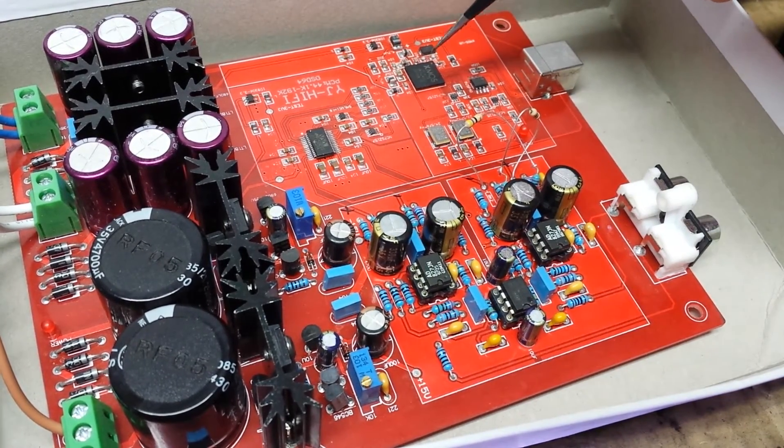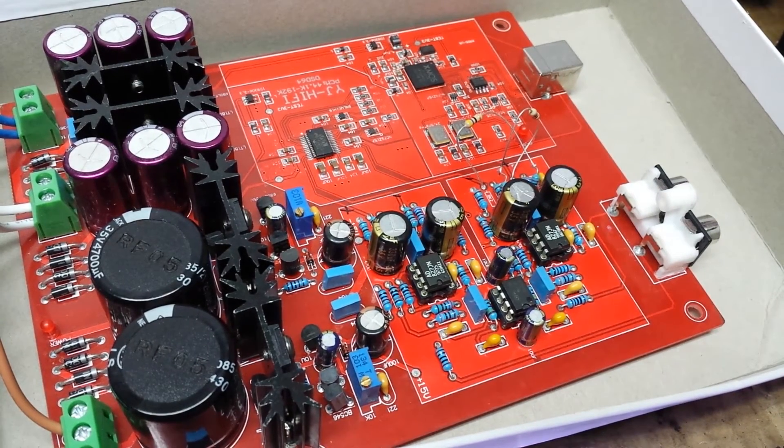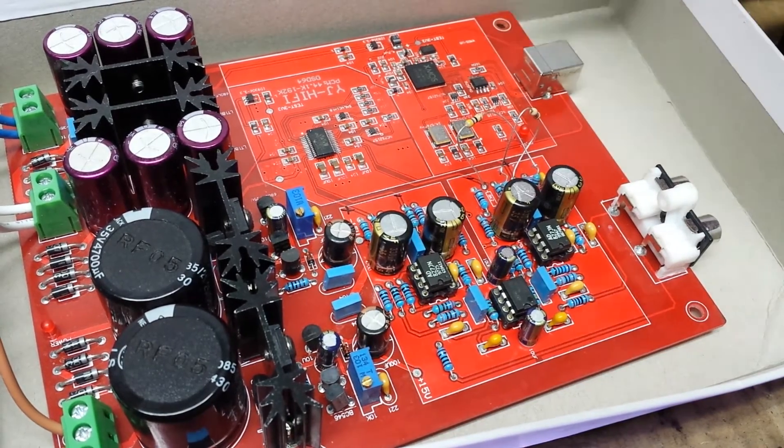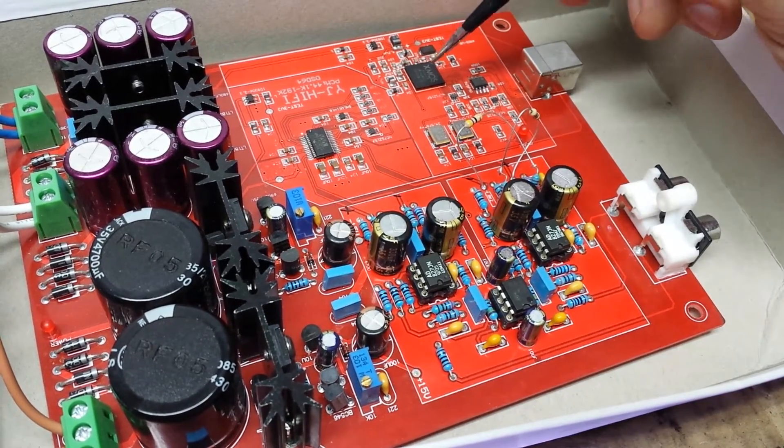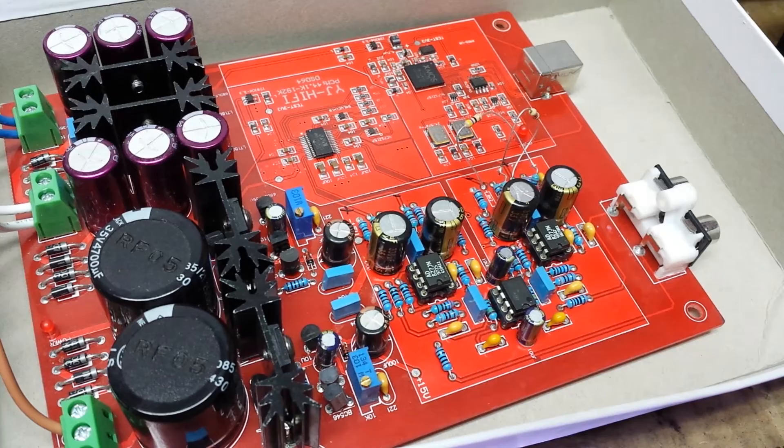The third problem: when you get this board there are no proper drivers. I searched and found some development board drivers — yes, it works and plays, but you have a problem with these development drivers: when you play music they give a short beep every five minutes.